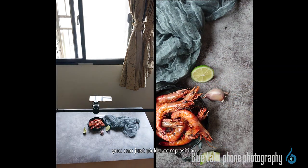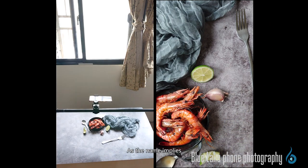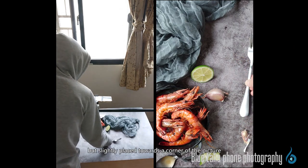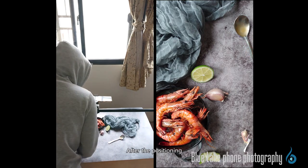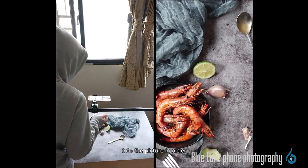For example, for this shoot, we choose to use an off-center composition. As the name implies, our hero is not placed in the center of the picture, but slightly placed towards the corner of the picture. After the positioning, then put the props and other accompanying objects into the picture in order.